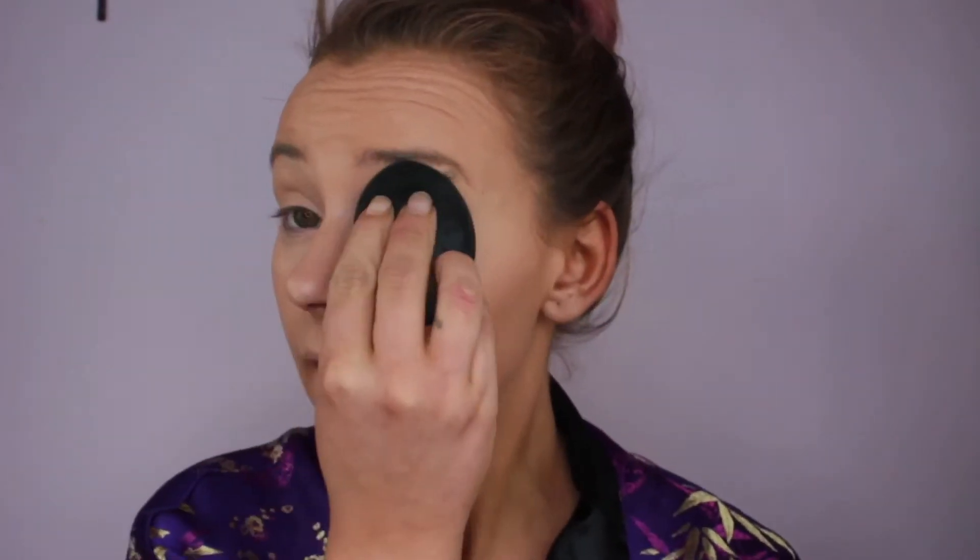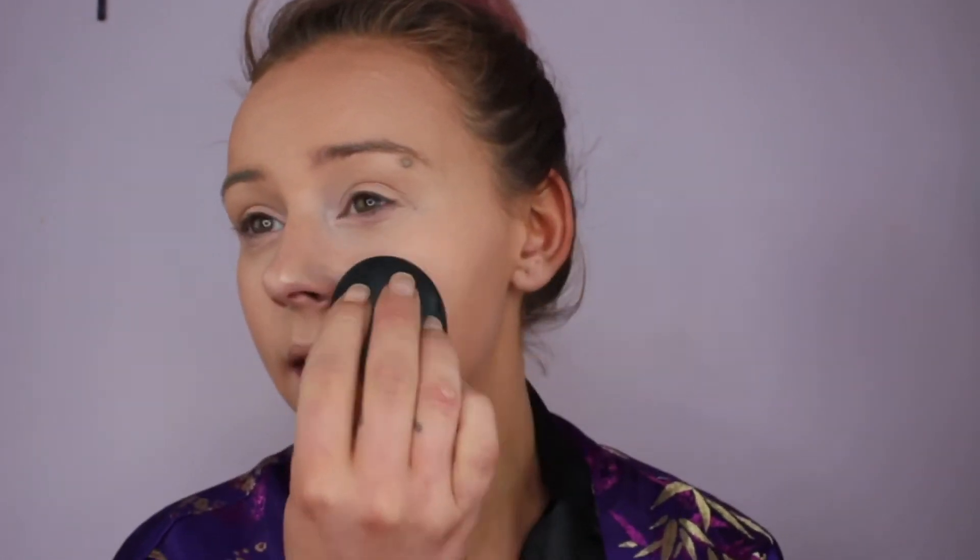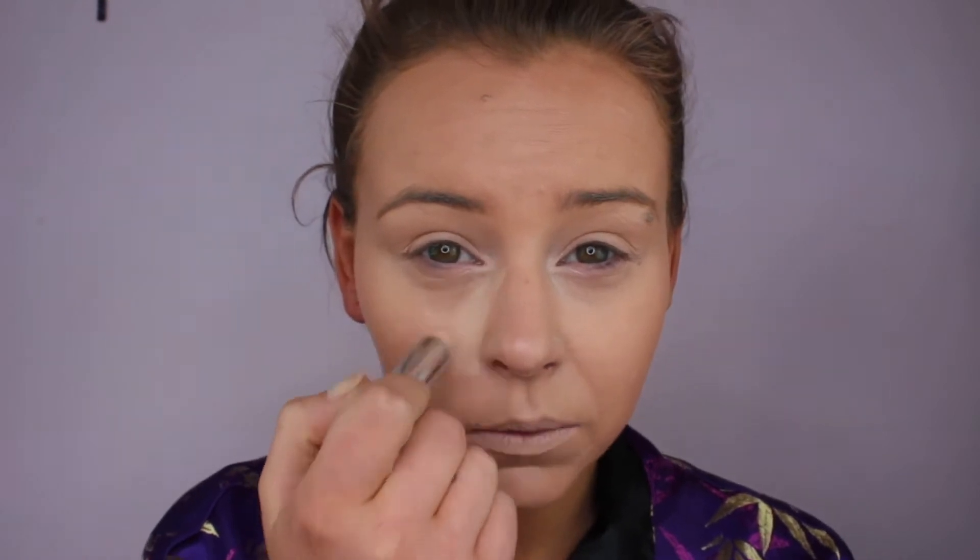The last two or three weeks I've been trying to make myself extra bronzy just to make up for the fact that we have no summer, but I've come to the conclusion it's not really happening this year. For my highlight I'm going to use Bourjois in the color ivory.